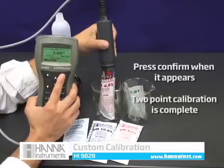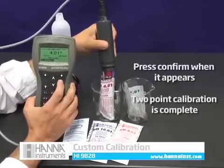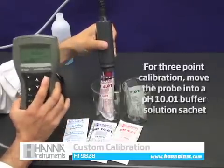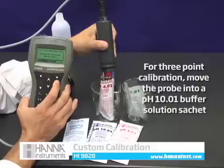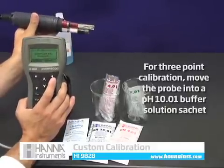Press confirm and move the probe into the pH 4.01 buffer solution sachet to begin calibrating the second point. Press confirm again when it appears on the screen. Your two-point calibration is complete and you may begin using your meter. For a three-point calibration, simply move the probe into a pH 10.01 buffer sachet after confirming the pH 4.01 calibration.